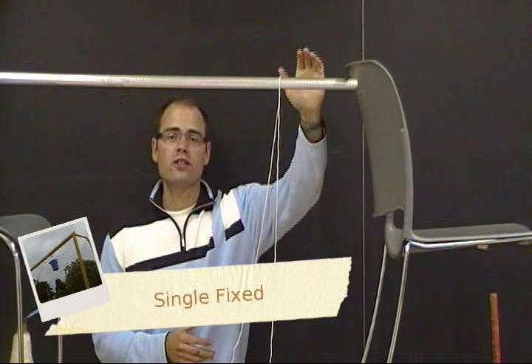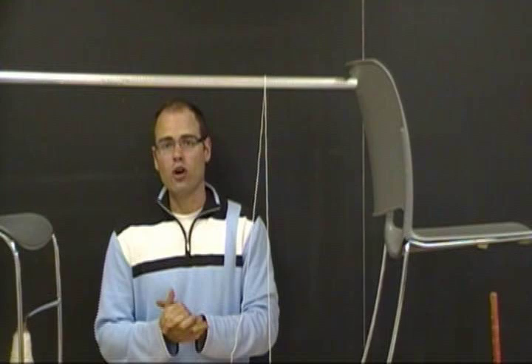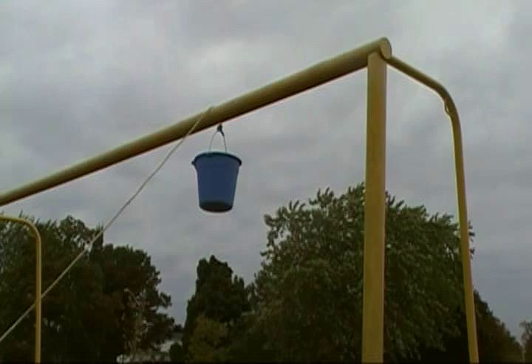When exploring single fixed pulley systems, a good demonstration is to use a broom handle set atop some chairs or over the edge of your desk. Using some string, you can lift a mass or object quite effectively — this demonstrates a single fixed pulley. On a larger scale, go outside and use the horizontal bar on a goalie net. Using a rope and a bucket filled with sand or books, toss the rope over and have students experiment pulling the pail up to the bar, comparing the force of lifting by hand versus pulling with the rope.